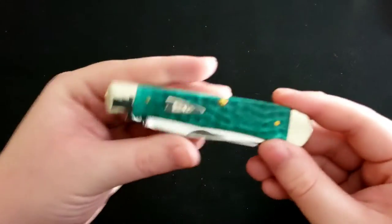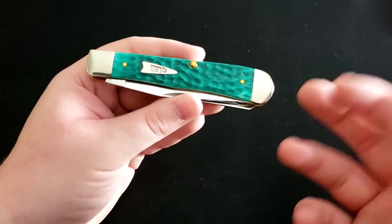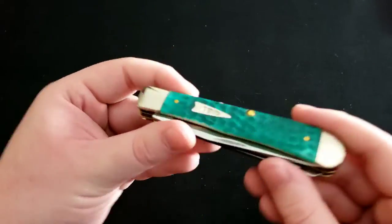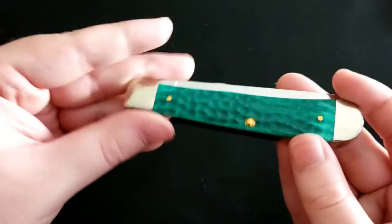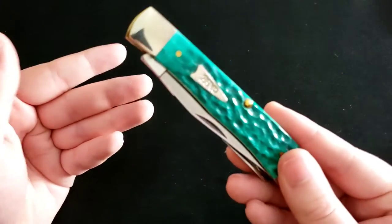The last Trapper I have — I have three total since it's one of my favorite patterns — is the same as the previous one in stainless steel, just with a different shield and different handle color. I absolutely love the way it looks.